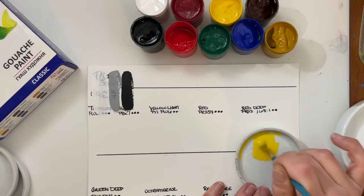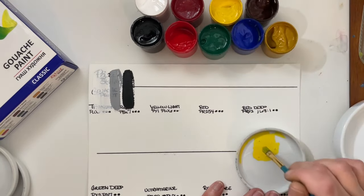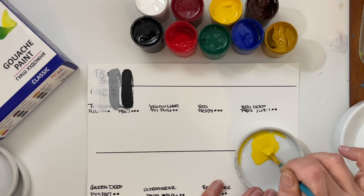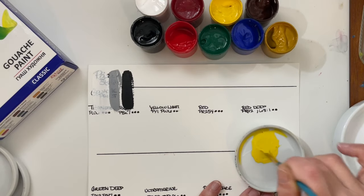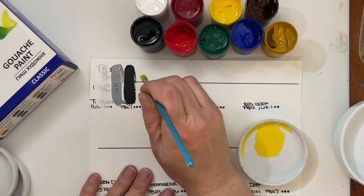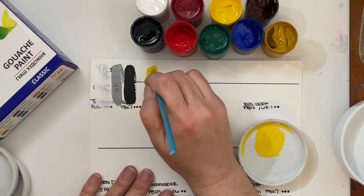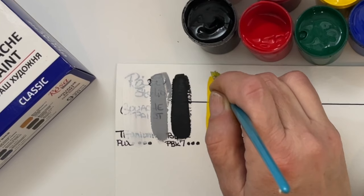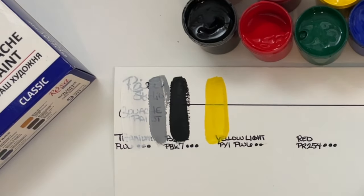If you are new to gouache, you can use it straight out of the jar or tube. However, the best way — or the most recommended way — to use gouache for traditional gouache painting is like melted ice cream. You want your gouache to get that consistency of melted ice cream. Here is the yellow light with a lightfast rating of good, which would be 2. I want to add some white into that.